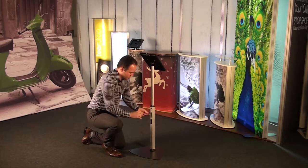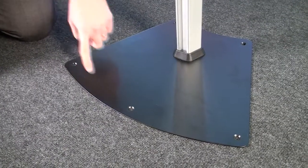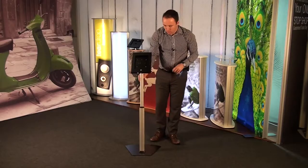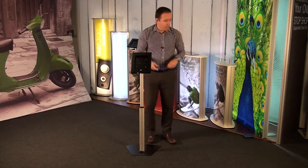So to secure those back in place. The base has five pre-drilled holes, which will obviously allow you to fix it securely to the floor if necessary.